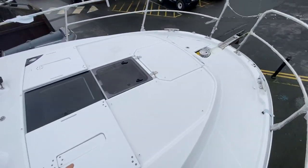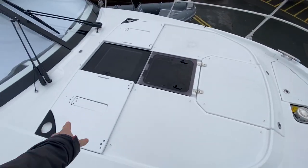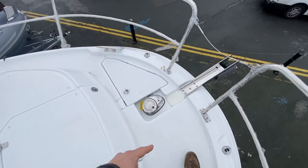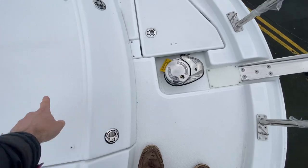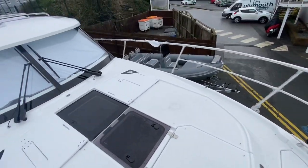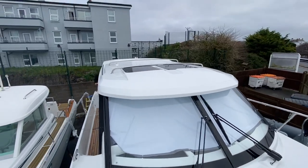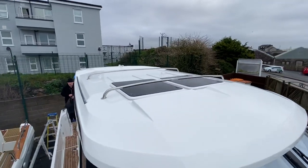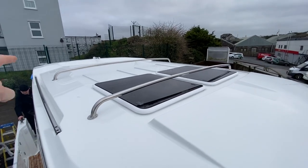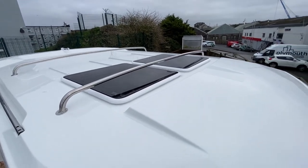Forward here, we've got the sun pad, pop-up backrests, electric anchor windlass, and then under here storage for fenders, ropes, lines, etc. She's got the paddleboard rack on top as well, twin sunroof, and there's an Axiom-fit radar at the back there and a TV aerial.